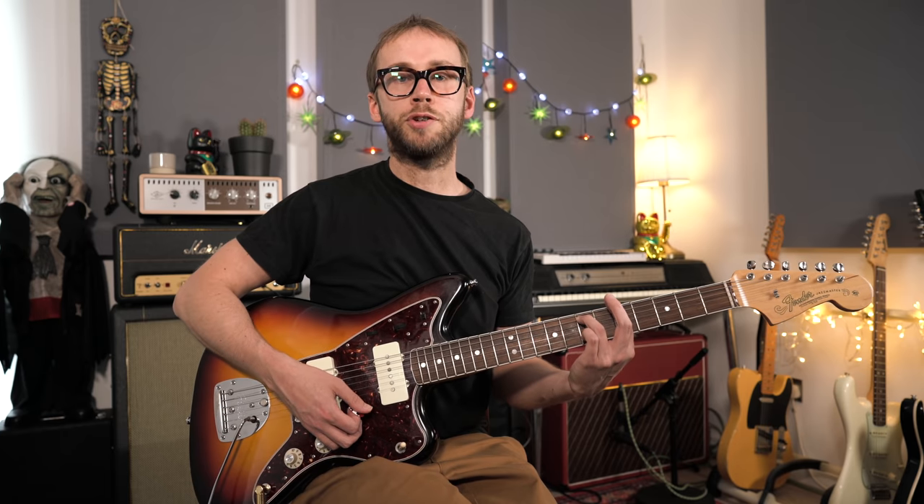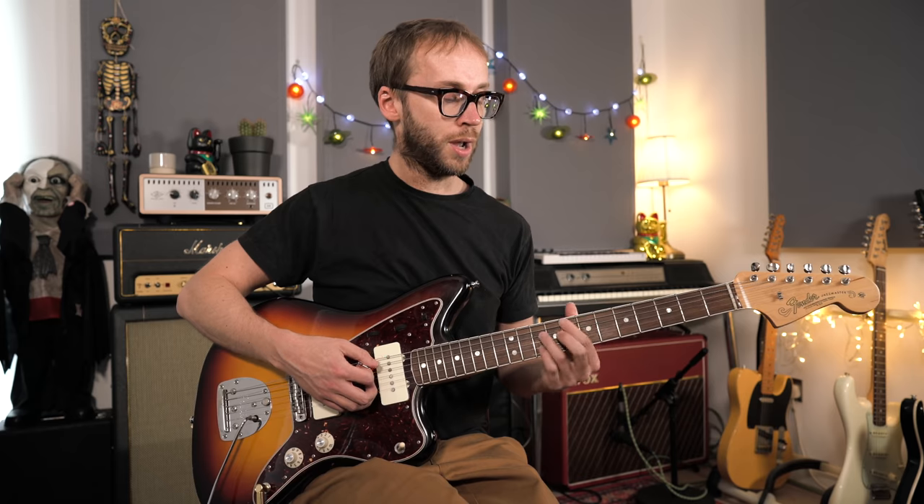Let's talk about playing over a chord progression — specifically the one I used at the start of this video. We're in the key of A minor, essentially a minor blues with the 1, 4, 5 minor 7th chords: A minor 7, D minor 7, and E minor 7. There's a slight twist toward the end where I throw in an F major 7 — a flat 6 major 7th chord — just to spice things up, but it's still essentially a minor blues. I soloed over that using exclusively minor 7th arpeggios.